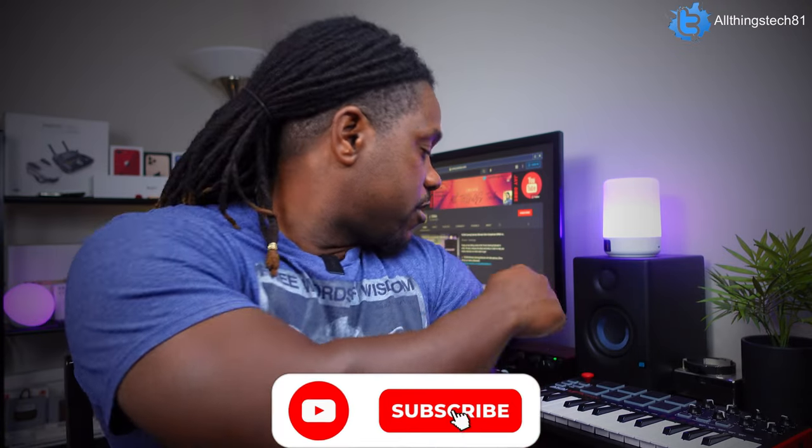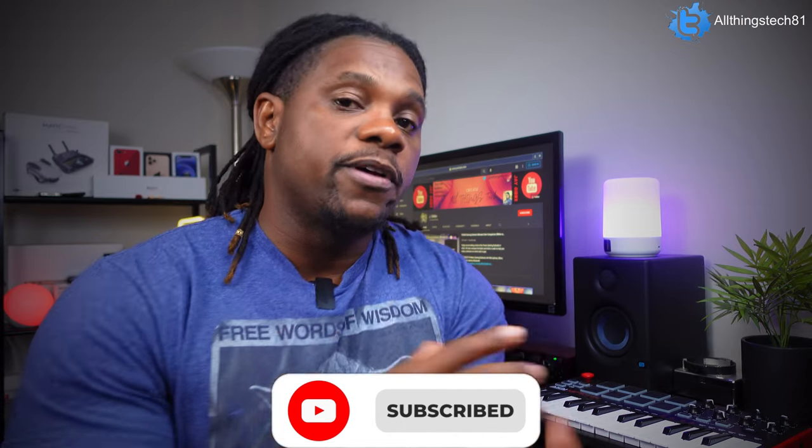What is up guys? We are back with another video. I had a question that was asked to me by one of our subscribers right here on the channel, and the question was: 'Jay, how do you connect your MIDI controller to your actual iPad?' Previously on the channel, I talked a little bit about how to connect your Focusrite Scarlett Solo and your studio monitor speakers to your iPad.